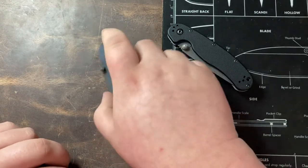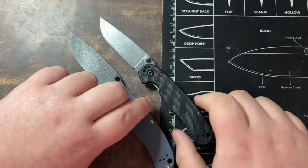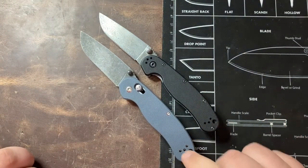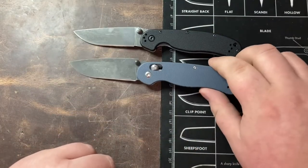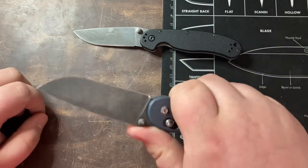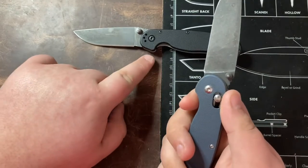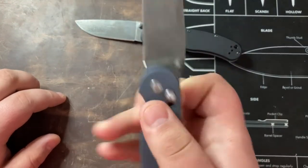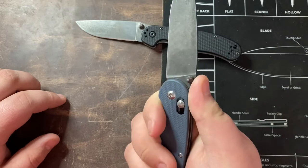Overall the Ganzo is just slightly larger than the Ontario RAT 2. You get a little bit more handle and a little bit more blade — bigger in every dimension, which I actually like about the Ganzo. Ergonomically this fills my hand a lot better. This area here is not as sharp as it is on the RAT — you can see how the RAT kind of hooks in — the Ganzo doesn't do that as much, which is way more comfortable, and my hand really locks in to the Ganzo even better than it does on the RAT 2.